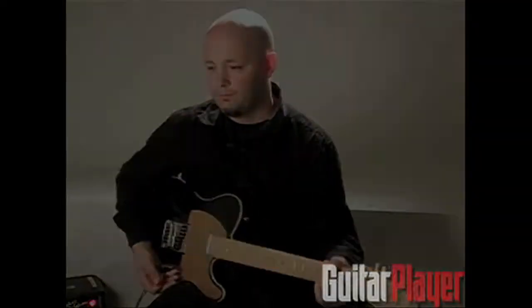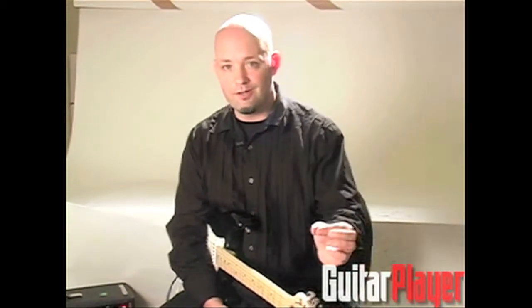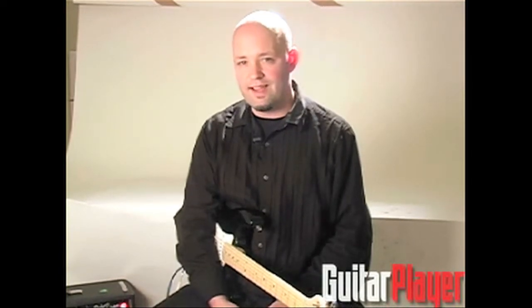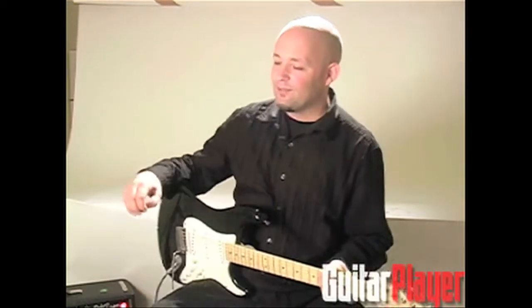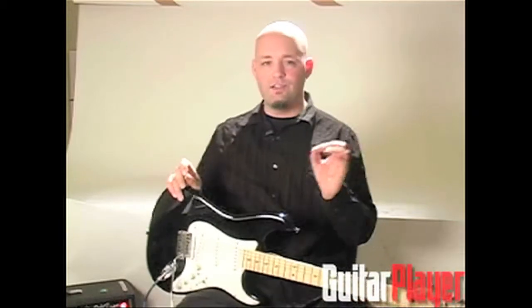Kind of a cool bonus breakdown. A lot of people think that Joe Satriani's first record was Surfing with the Alien, or maybe Not of This Earth, which was his first real CD. But his first release was actually an album that he apparently financed with a credit card and came out on vinyl back in the early 80s — I think around 1984.